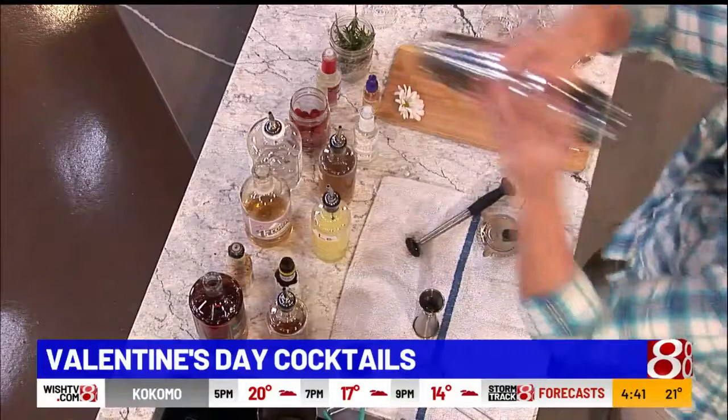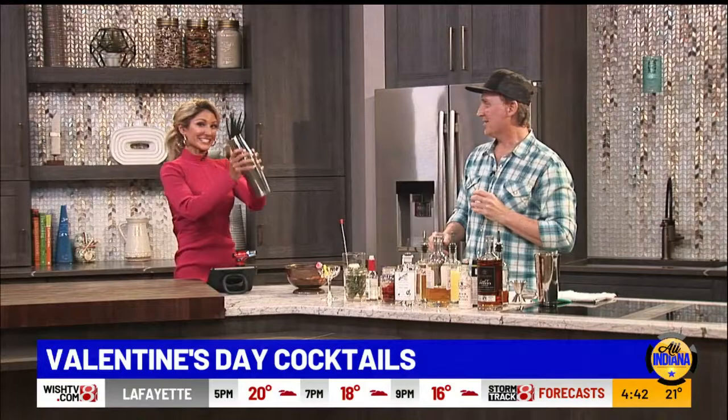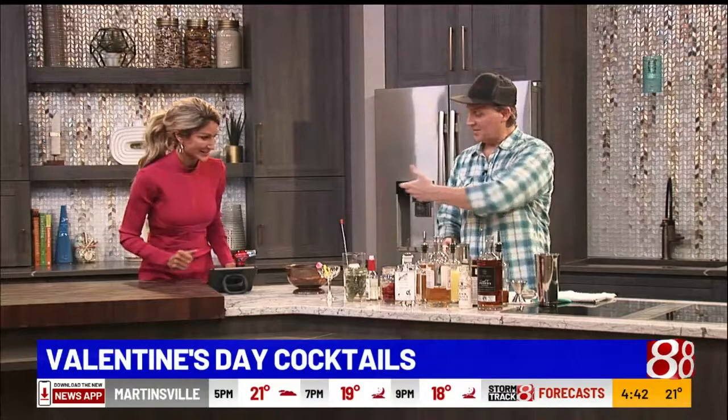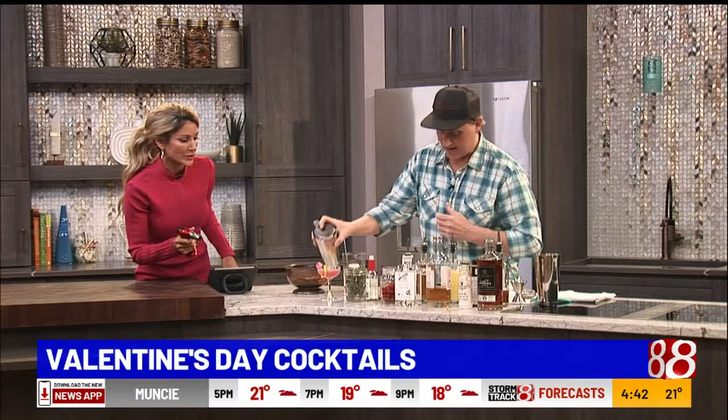Now we shake it up. You're going to shake it up — in the wrist. Then we pour it out. Look how pretty that color is! We do a little bit of that, and then we've got a little spritz of elderflower. So when you drink it, you're going to smell it as it's going in — it's like next level.